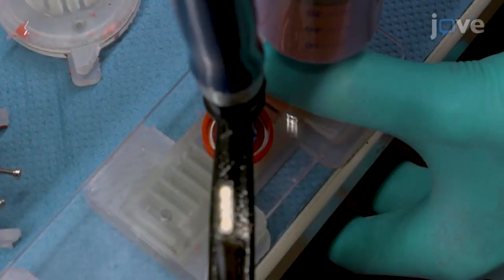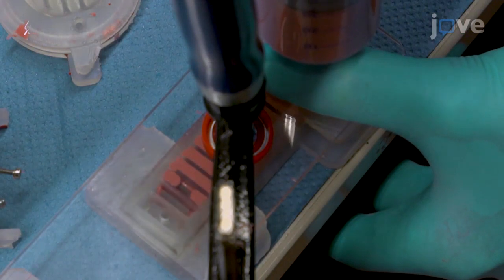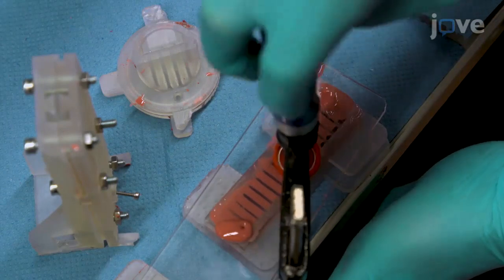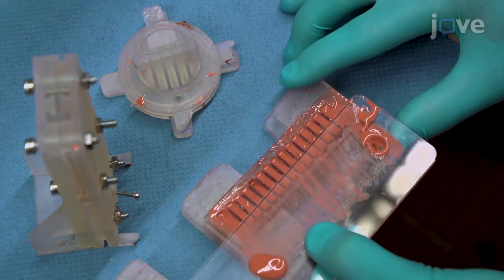Depress the plunger to load the elastomer into a leg or torso mold. When the compound emerges from the upper hole, loosen the screw clamps and pull the acrylic glass plate sideways off of the mold. Use a sharp tool to puncture your...